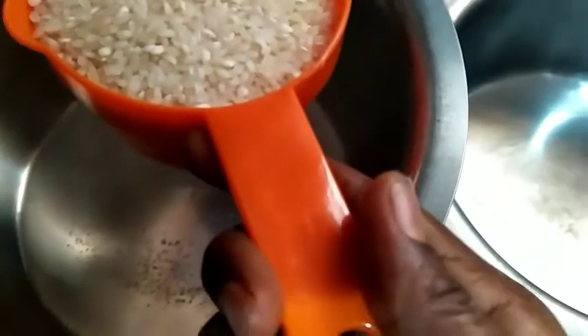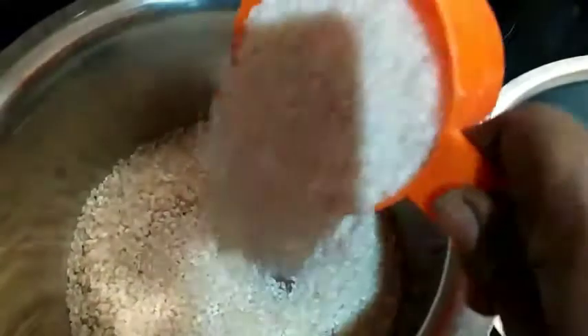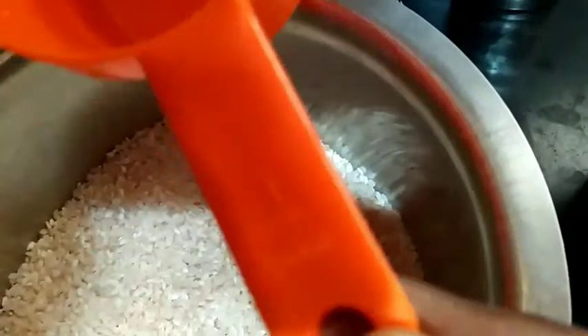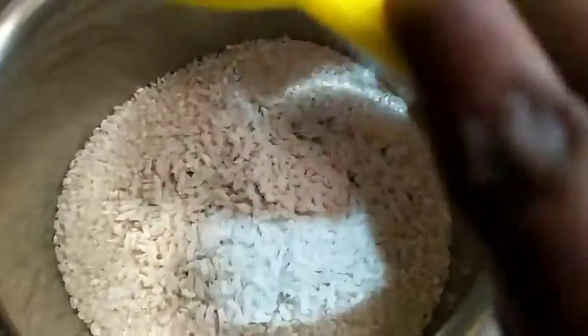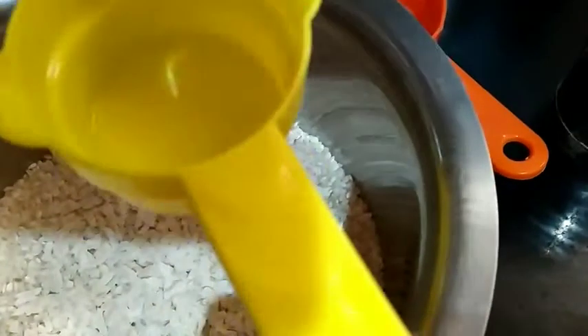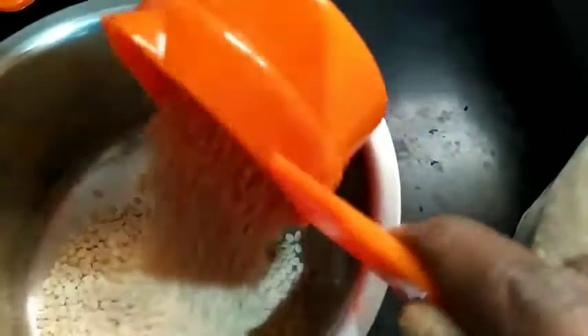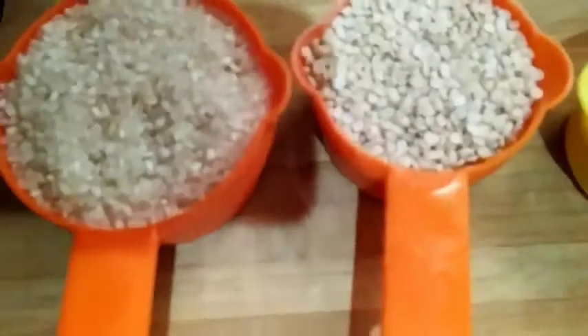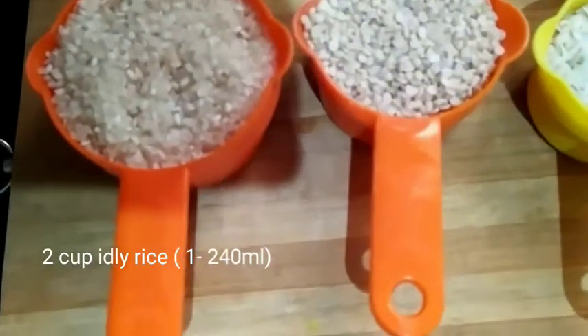Take two cups of idli rice — that is 240 ml. And flattened rice, I'm going to use half a cup, that is 60 ml. Now urad dal — half a cup, that is 120 ml. Take the urad dal in a separate bowl. You can see the proper measurements here.